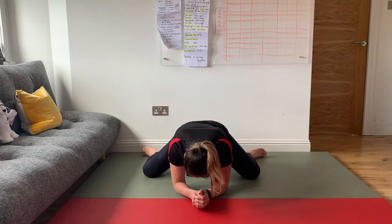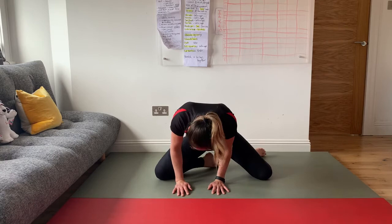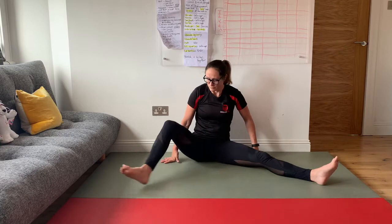About 20 more seconds. Very slowly take the weight on your hands and come out of that stretch — the groin may be really tight. Make your way to sitting on your bottom.